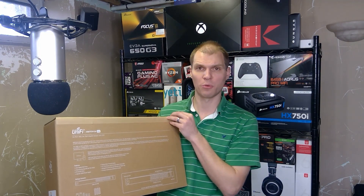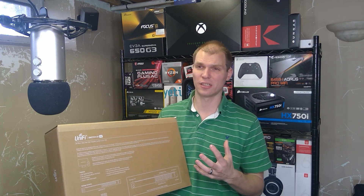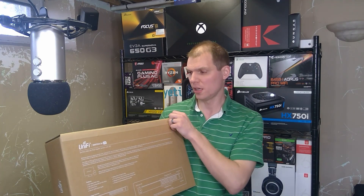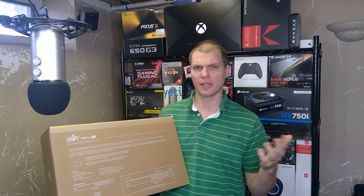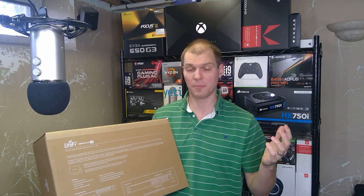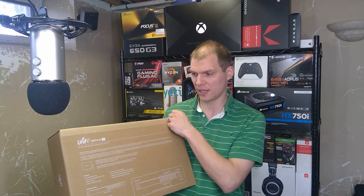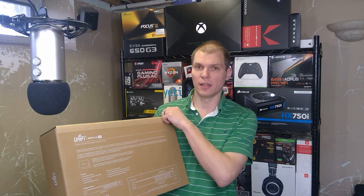They do have a 24-port 10GB model with SFP Plus ports, but I didn't want to go there because the extra cost was roughly $300, and that seemed a little ridiculous at this time. I'm really hoping the UDM Pro can be a centerpiece going forward, and if I need to expand — if I go beyond 24 ports, which I'm pretty close to now — then I'd just upgrade to a 48-port switch with a 10GB link at that point.